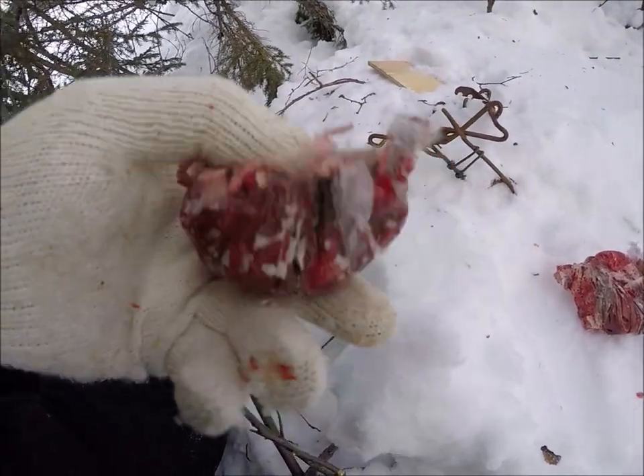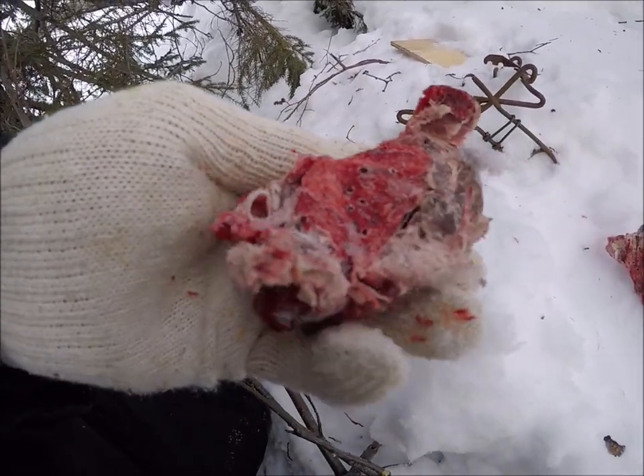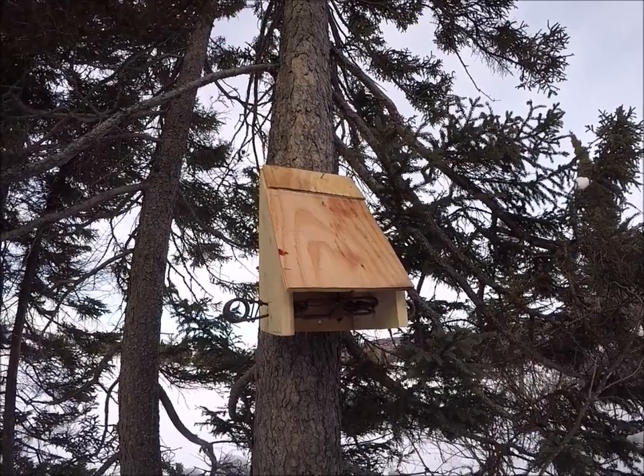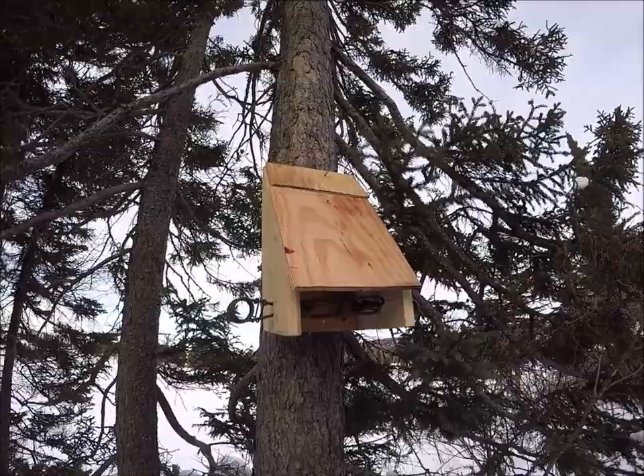That's one thing I like about these new boxes — I don't have to worry about the bait being froze or anything. That's another one set and we'll see how we make out later on.